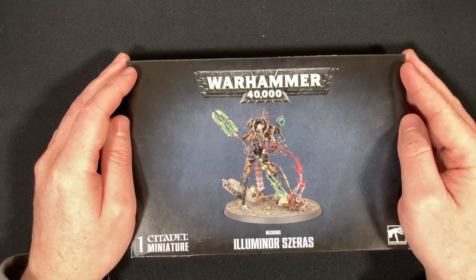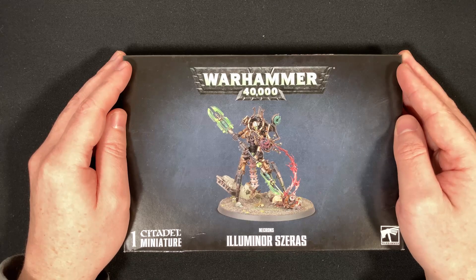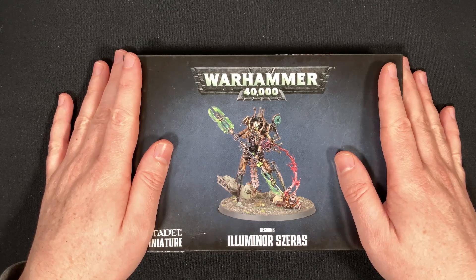Hello and welcome back to the channel. This is the Winter Disco channel where we do unboxings of things and not press record. I did an entire unboxing of this and forgot to press the record button, so I'm feeling pretty good about myself right now.